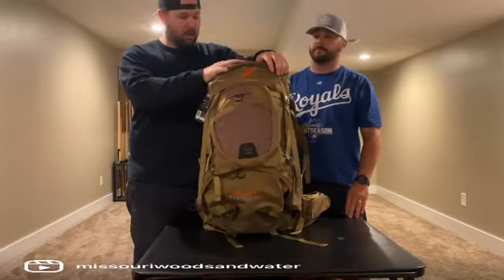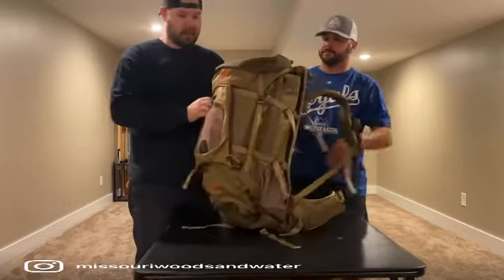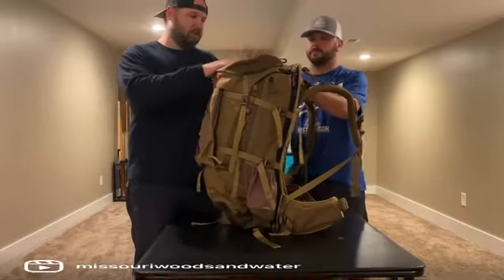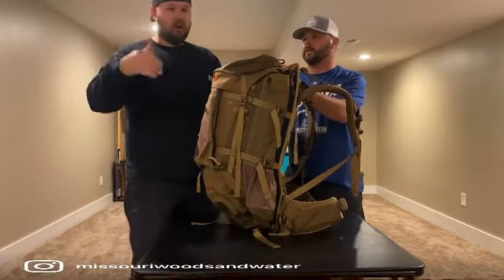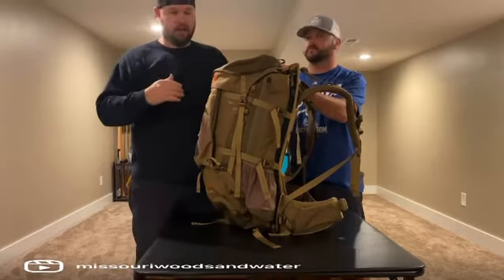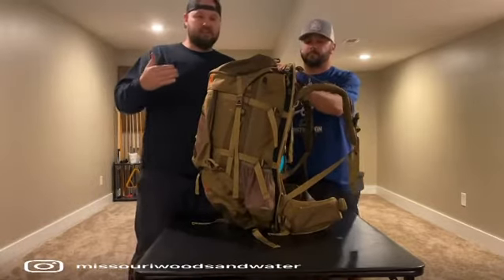The one I had before was called the Traverse X and it had meat hauling capability. But the downfall was you had to run the meat on the outside of your pack — you had your pack and then all your straps and everything. What that does is it puts a lot of weight further away from you. Whenever you're hauling meat, you want to get that meat and the heavy stuff as close to your back as possible, so that weight's not shifting. It's a lot easier on your body.